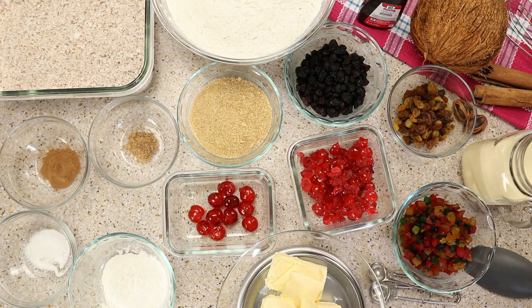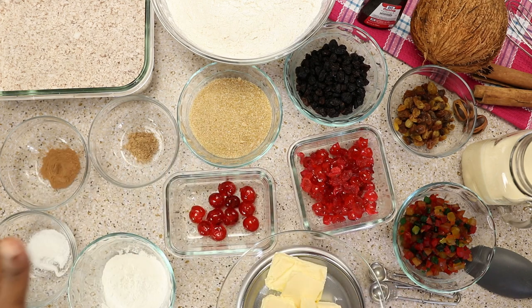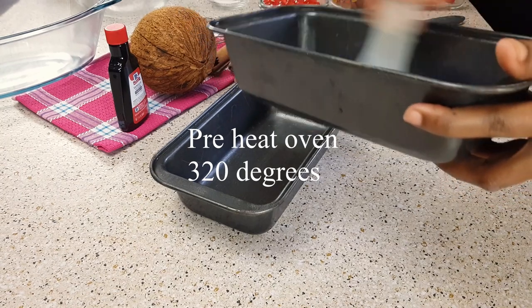When we talk about sweet bread and good sweet bread, we talk about creating our coconut. You don't want to use shredded coconut because the quality and texture is not going to be the same. You want to get down and grate that coconut.